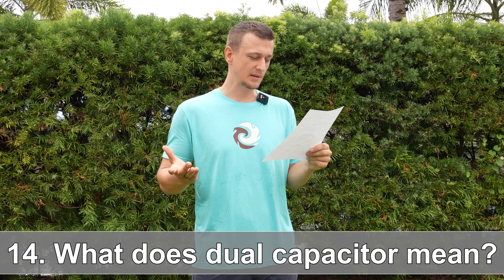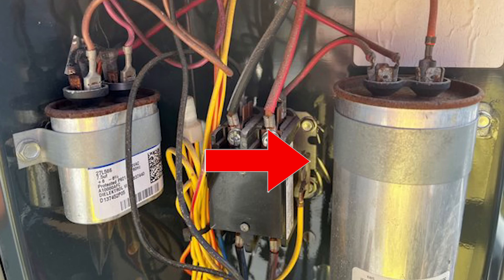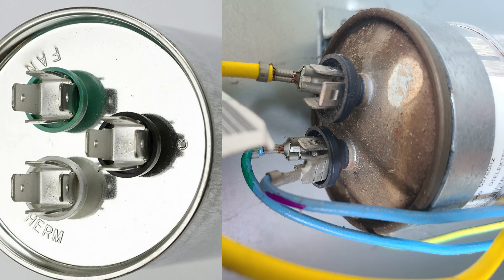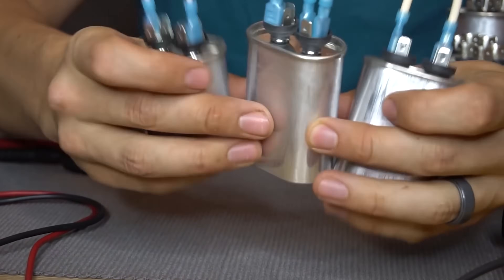Number fourteen: what does dual capacitor mean? That simply means two single capacitors combined into one — that's why there's a fan section and a compressor section. Number fifteen: what if it's not a dual capacitor and only has two sections? That means it's only for either the compressor or the fan — usually there will be two separate capacitors, a big one for the compressor and a small one for the fan. You can replace a single capacitor with a dual capacitor; for example, just hook up the common and herm and leave the fan disconnected. I also have a video showing how to combine or separate capacitors.